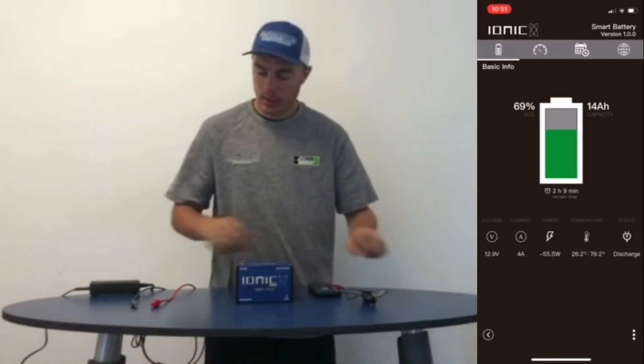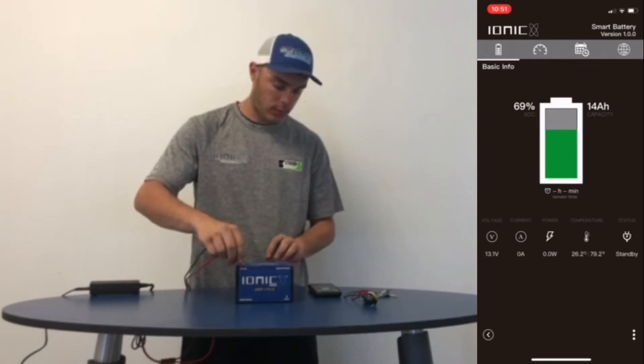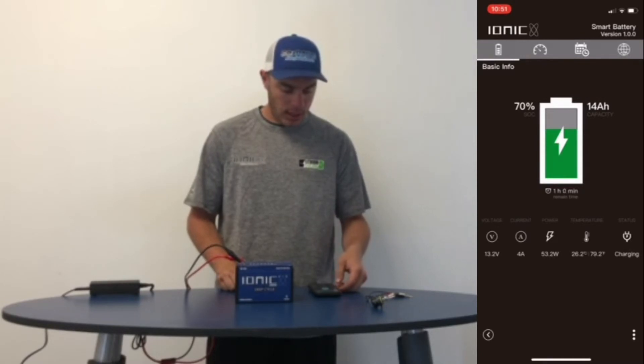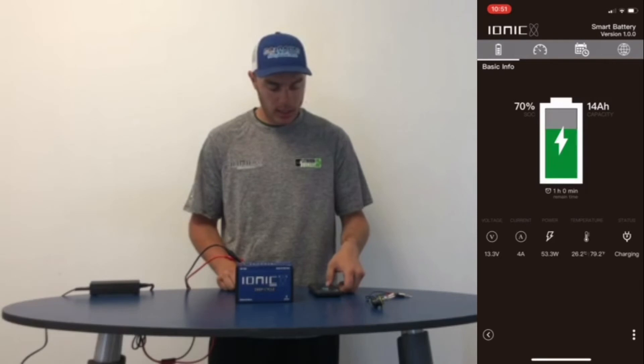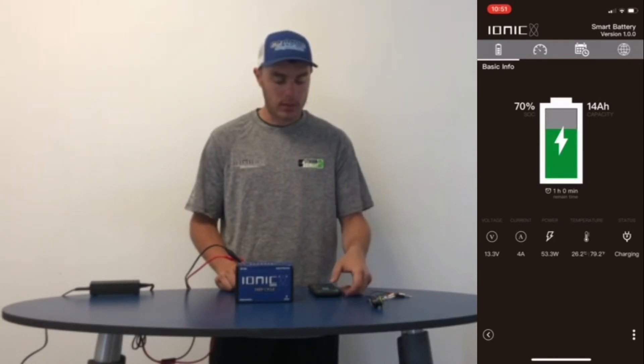Let's unplug our light and let's put a little charge to it. You can see that it's charging at 4 amps, 13.2 volts, and it's got one hour left of charge time until it's completely filled.